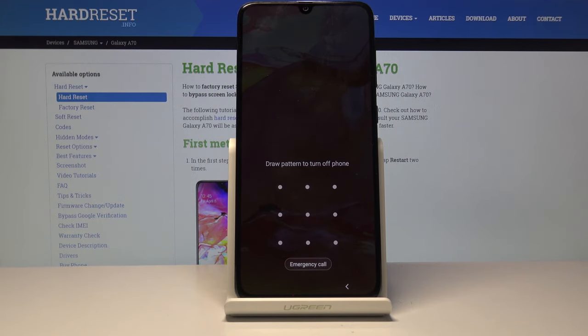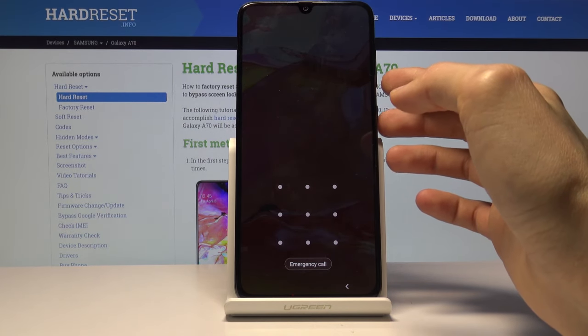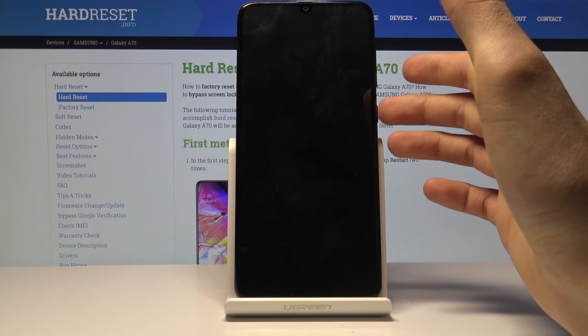So we need to forcibly shut off the device by holding the power key and volume down. And the moment the screen goes black, you want to switch to volume up while continuing to hold the power key.